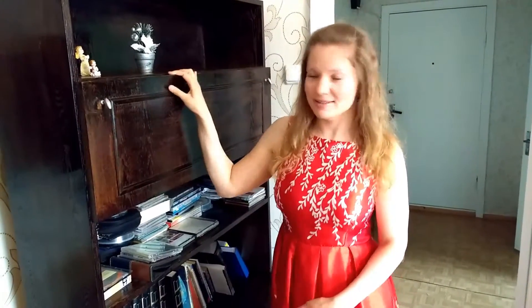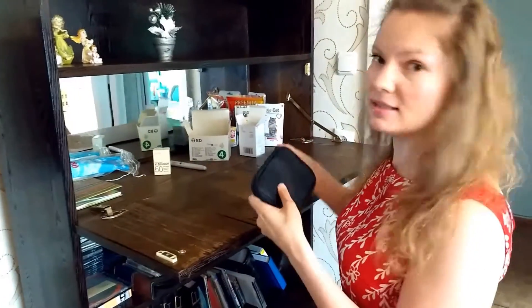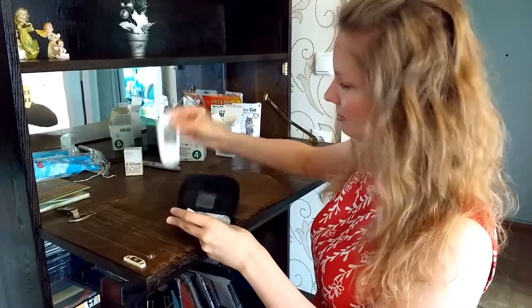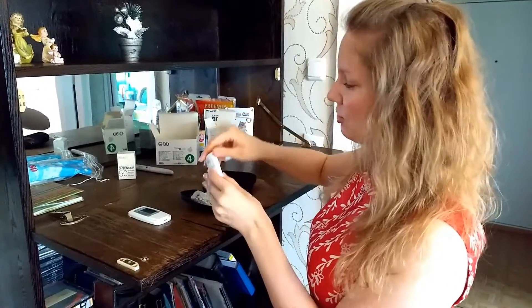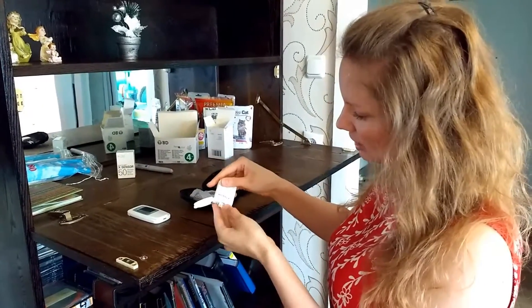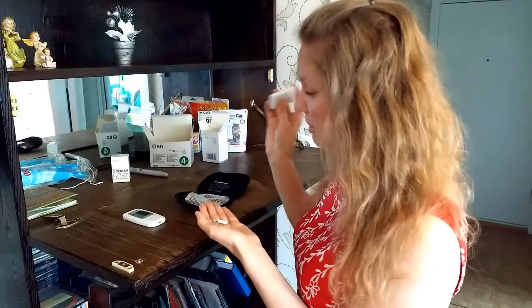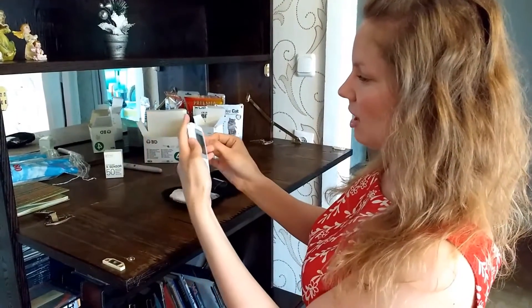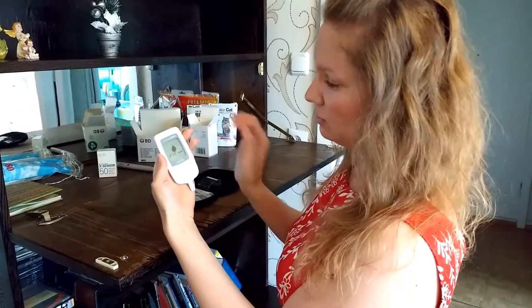It's very good if you have a cupboard like this, where you can put all sorts of stuff you need for testing. First I'm gonna take out this meter — it's the same meter we use for humans. And here are the stripes. Take one stripe out and make sure to close it immediately. Then you're gonna put it in like this, colorful side up, and you don't have to turn it on — it turns on itself.